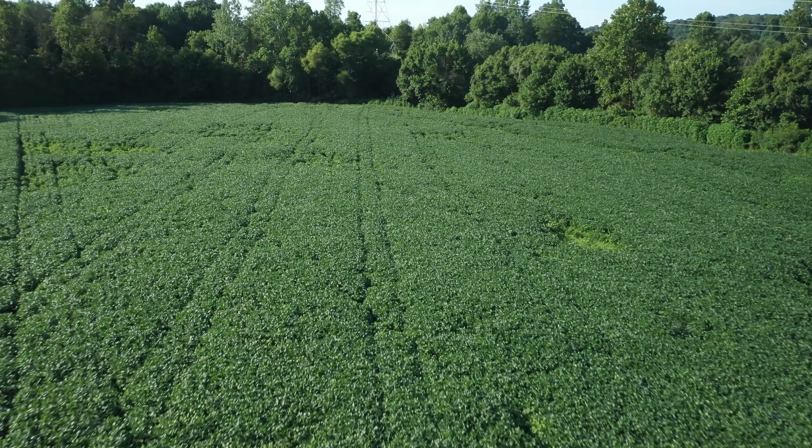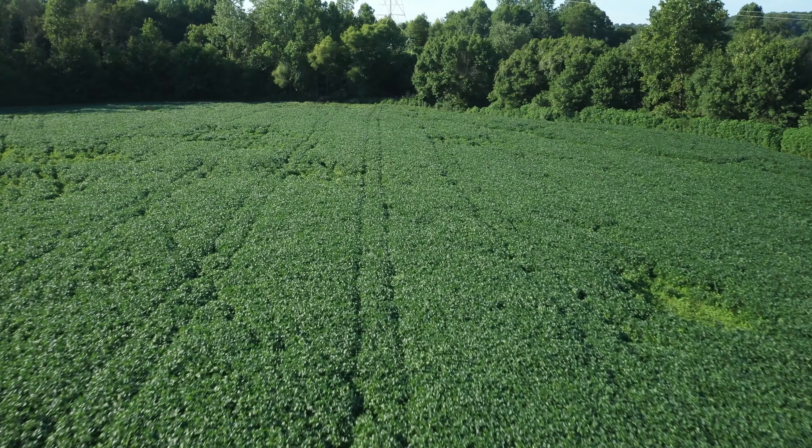I've really liked the wide row beans we've been using for the last three years, and we've had a really good seed dealer we've been working with. One of the things we look at is their program sheets — whether a variety is a tall thin plant, a medium bush, or a full bushy plant. This plant here was actually rated a medium bush with medium height.